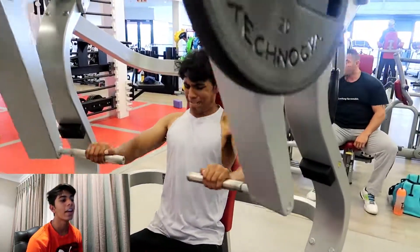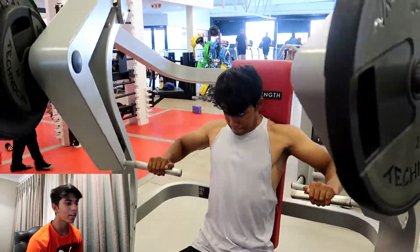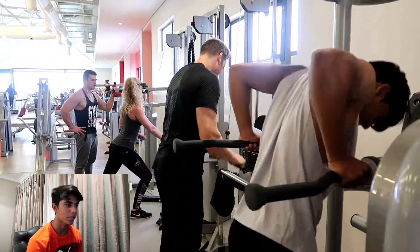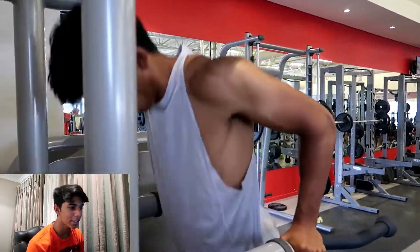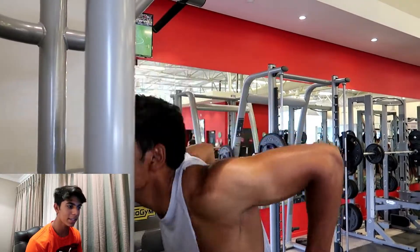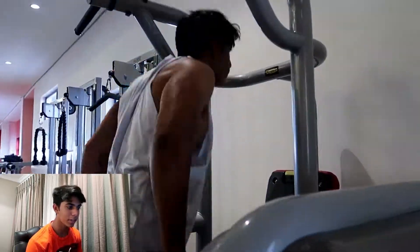I did about four sets of 12 and four sets of 10 for that. Here's the standard machine press — I haven't done these in a while but I like them a lot. I did about four sets of those, then went straight on to dips.